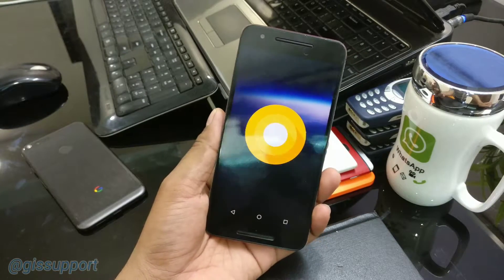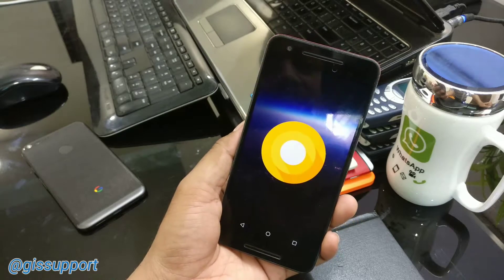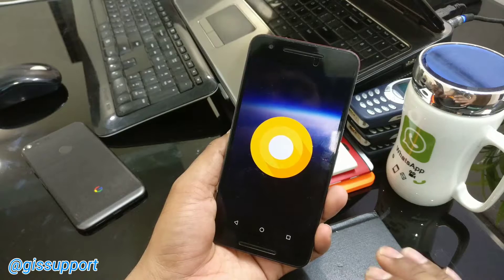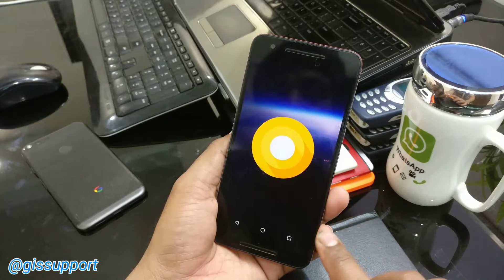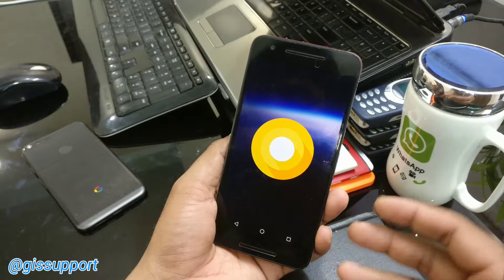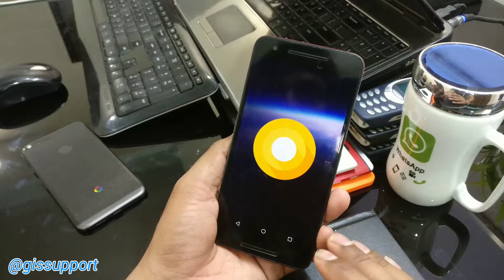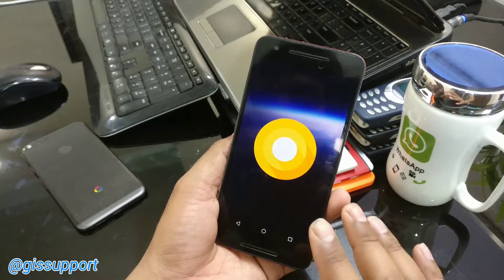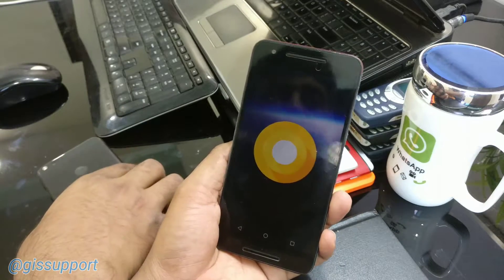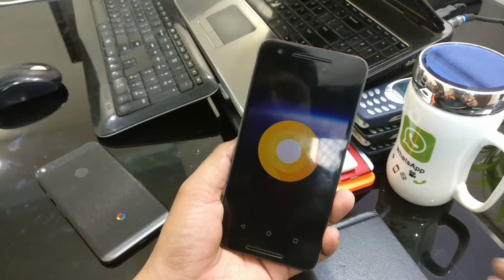Hi guys, welcome back. This is an update video — we are going to check out whether we can really root our devices running the Android O developer preview. Currently, as of today when I am making this video, only the Nexus 6P and the 5X are able to be rooted, because Chainfire and SuperSU over at XDA are only able to support those two. If you have the Google Pixel or Pixel XL, SuperSU support should come very soon — maybe a day or a couple of weeks.